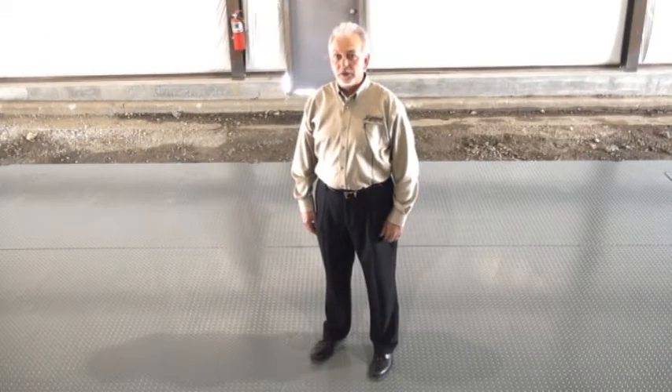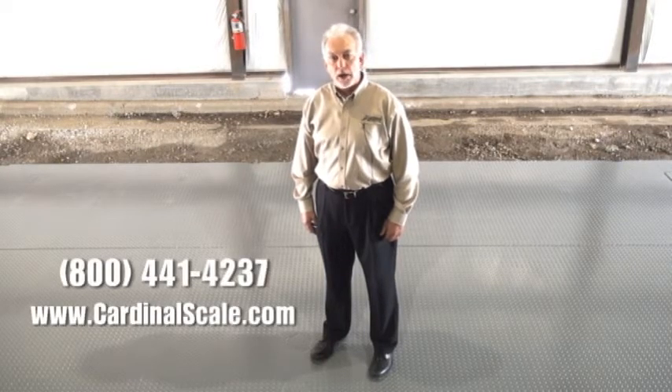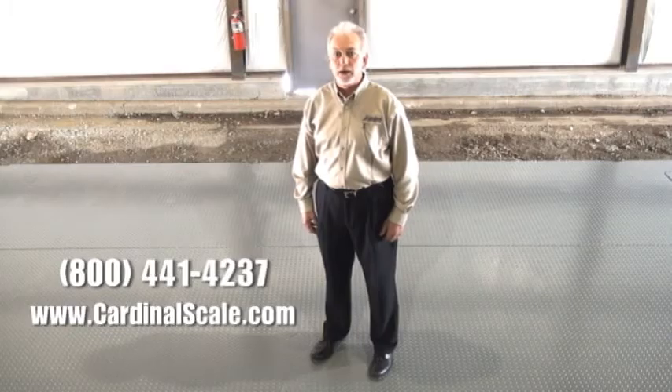Cardinal's EPR Plus represents precision in USA-made manufacturing. For more information on Cardinal's EPR Plus or other fine products, please contact us at 1-800-441-4237 or see us at www.cardinalscale.com.